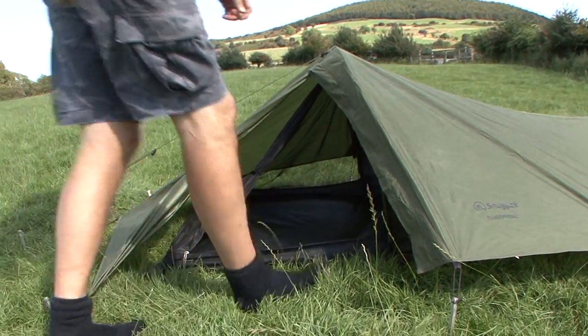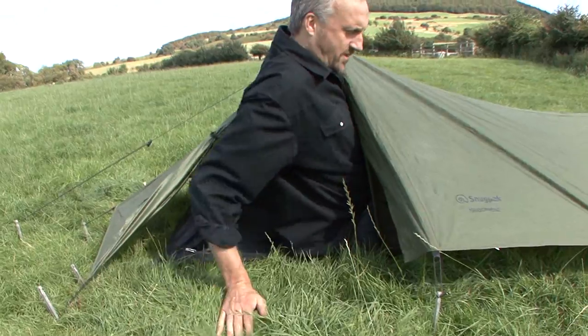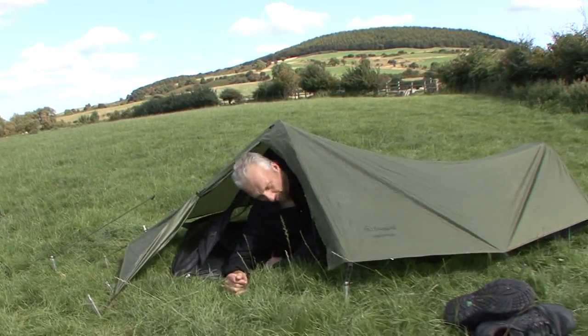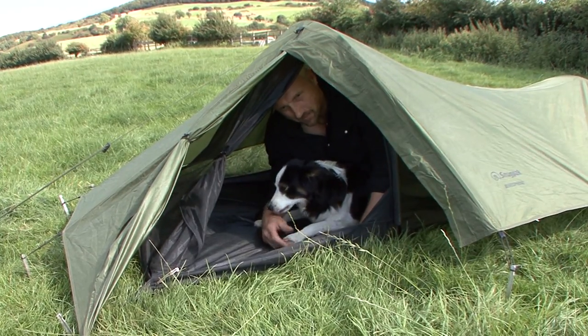I tend to go in feet first — see, like that. It's only when you're in it that you realise how big it is. That gives you an idea of the space inside. There's my feet touching the bottom of the tent. And what I normally do is put my backpack here, put a fleece on top of it or whatever, and that's my pillow.